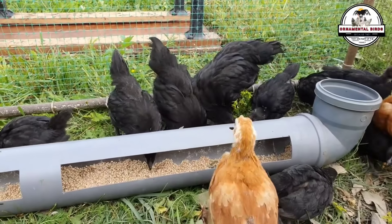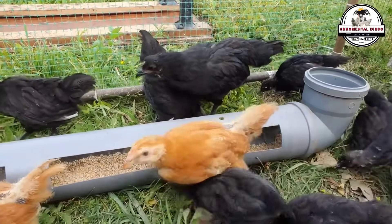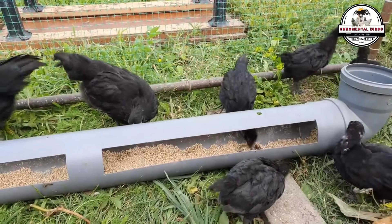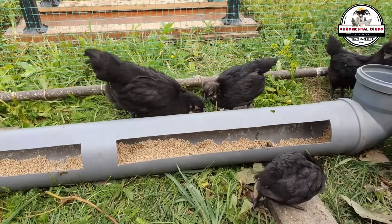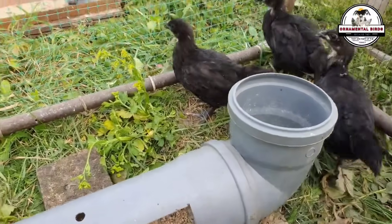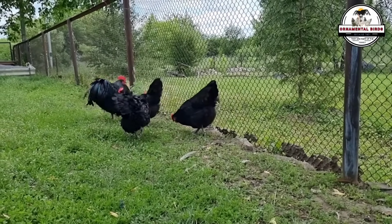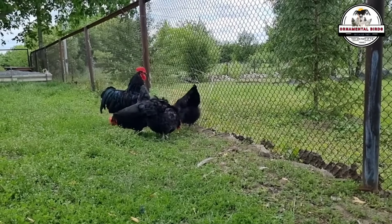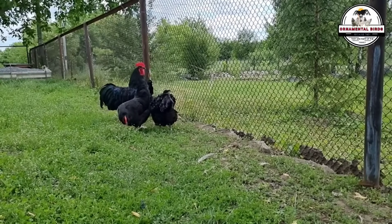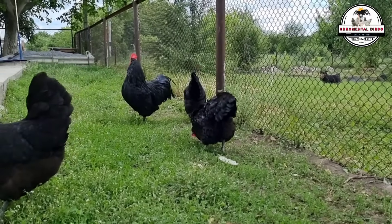Both parent breeds are known for their climate resistance. The Rhode Island Red is one of the most cold-hardy breeds, while the Australorp is one of the best for warmer climates. By crossing them, a hybrid is obtained that can tolerate both hot summers and cold winters without its health or production being affected. Birds that do not adapt well can suffer from stress, disease, and low egg production, so this cross ensures that the breeder's chickens will be healthy and productive regardless of the weather.